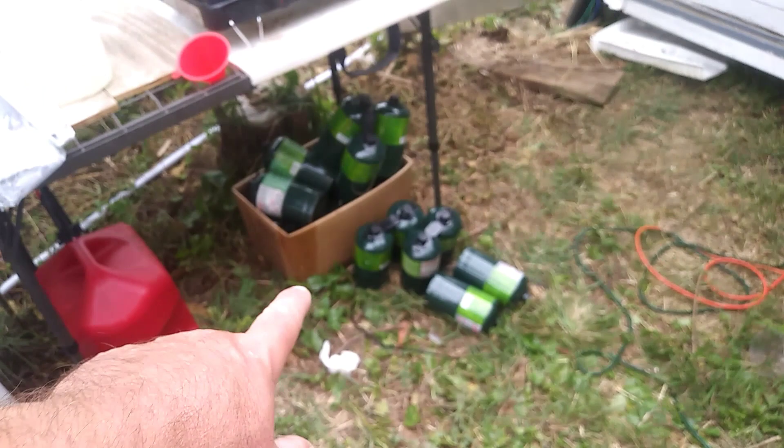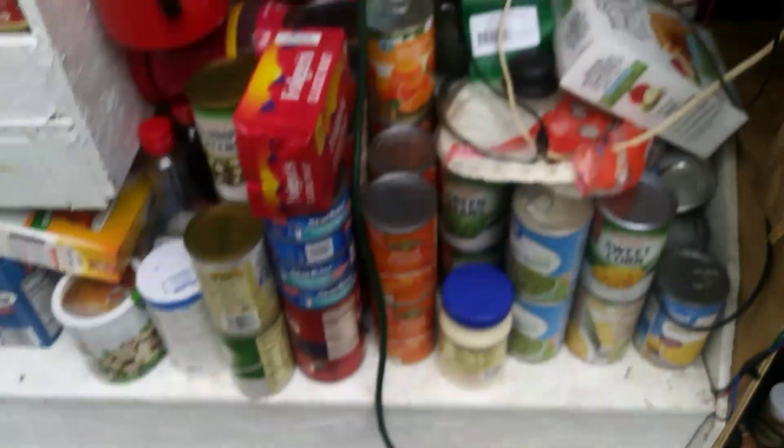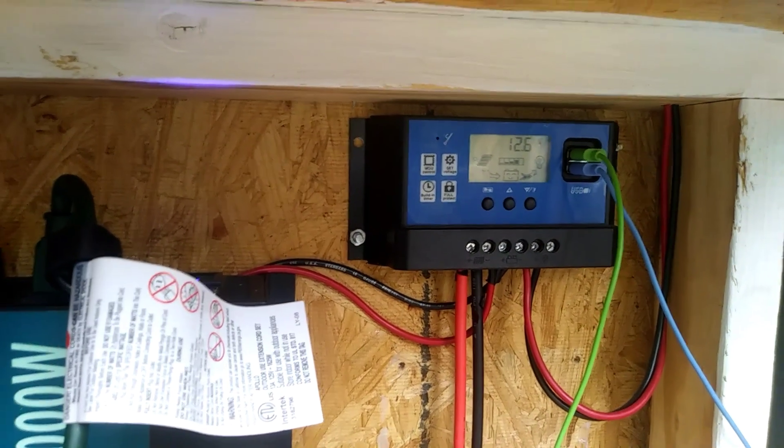It's on the highest setting, been running about 10 minutes now, and it's still blowing cold air with hardly any sun at all. Voltage is fluctuating around 12.7 to 12.6. We've got roughly 500 amp hours of battery capacity and about 500 watts of solar — except for one damaged panel, so let's call it 475 watts on top.